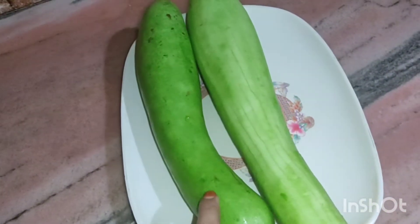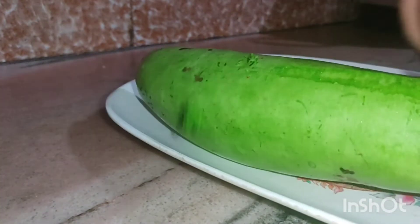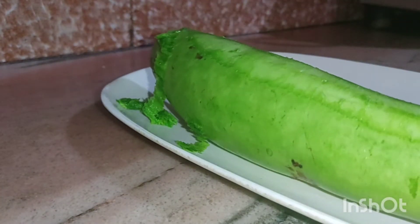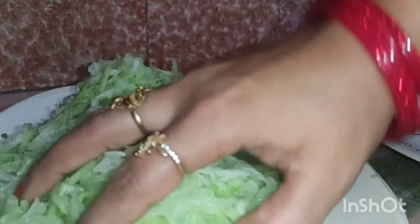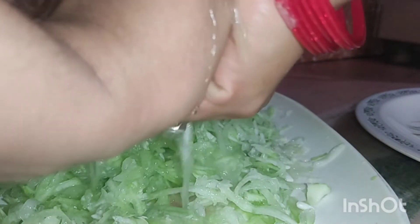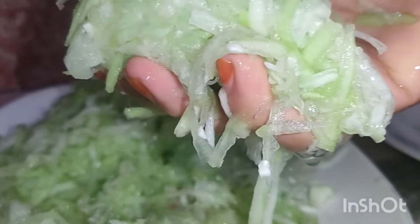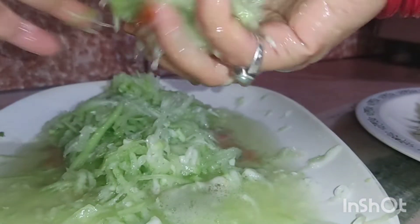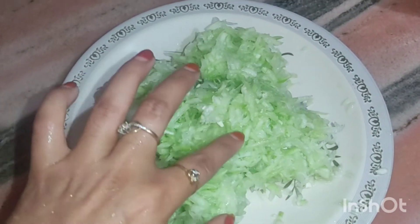For this, we will cut the loki. Now we will cut the loki in the back, and we will cut the loki in 10 minutes.